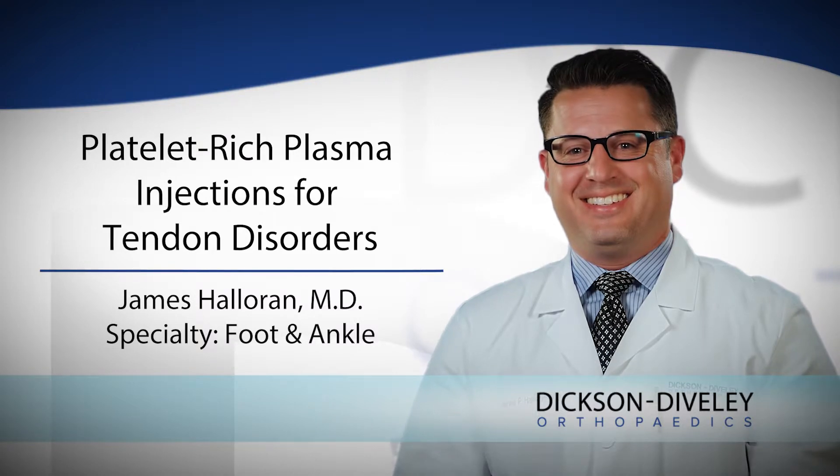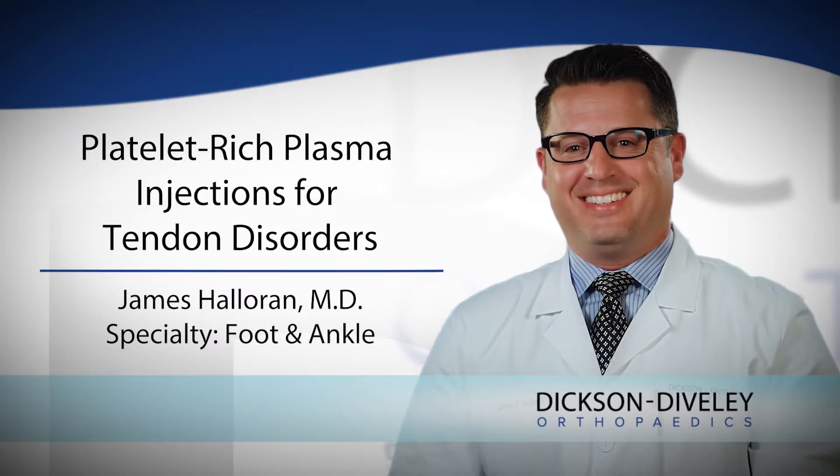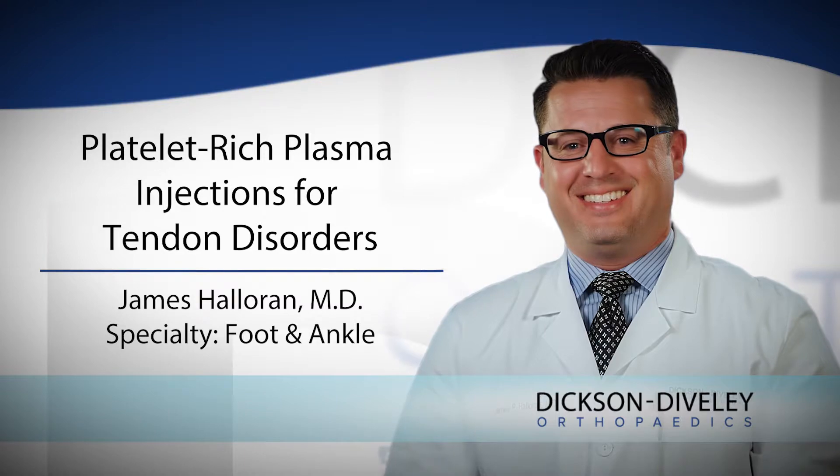PRP is taking your blood — your peripheral blood — so from your arm, let's say, and we spin it down in a high-speed centrifuge and we actually get this concentration of platelets and growth factors that, in theory, will help repair tissues or induce a healing response at the site of the injection.